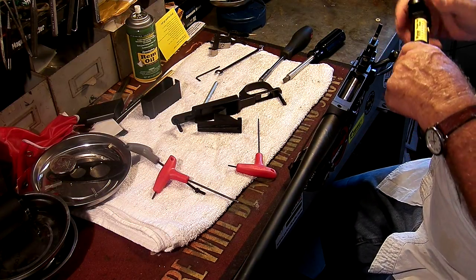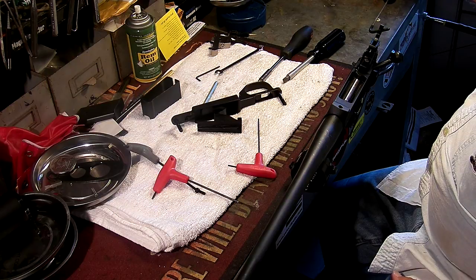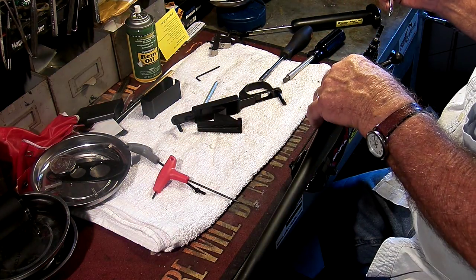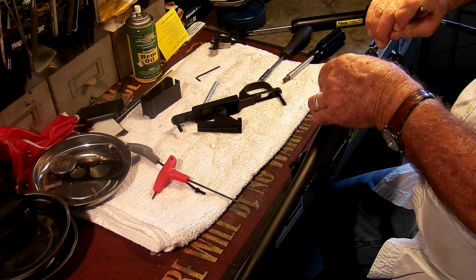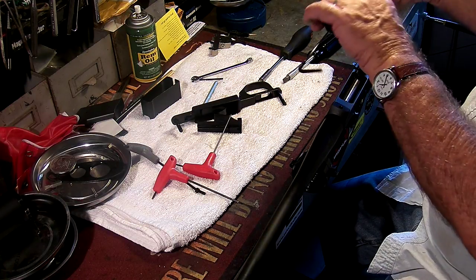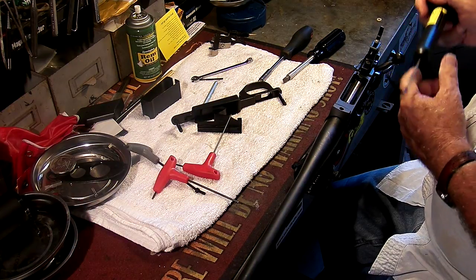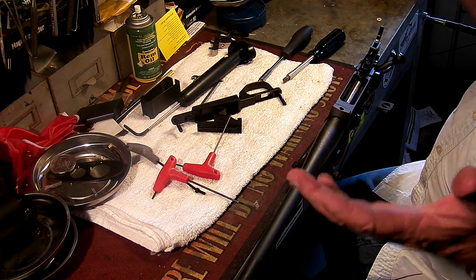Two and a quarter. Two and a quarter. Two pounds — still a little bit more than he wanted, so I'll come out a little bit further, maybe a quarter of a turn. Lock the nut down, and I should be really close to the two pounds that he's looking for. Two on the money. Two on the money. And just a hair under two. So he now has his two-pound trigger.